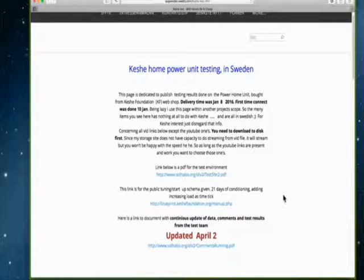This is a site regarding the Keshe Home Power Unit testing in Sweden. This page is dedicated to published testing results done on the Power Home Unit, bought from the Keshe Foundation webshop. Delivery time is January 8th, 2016. First time connect was done 10th of January.